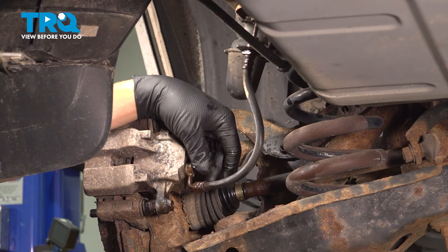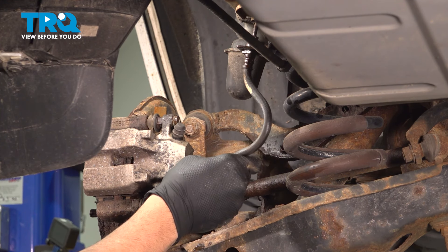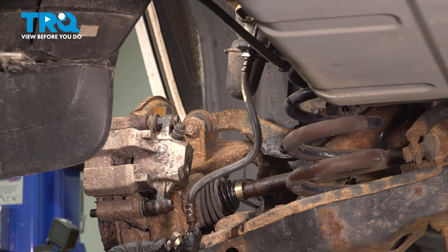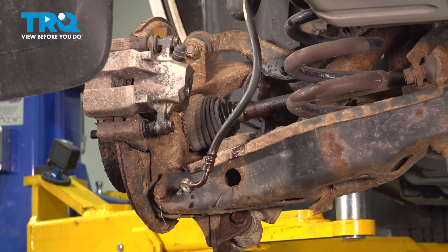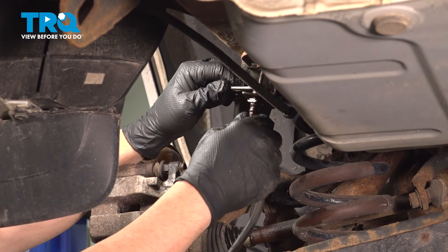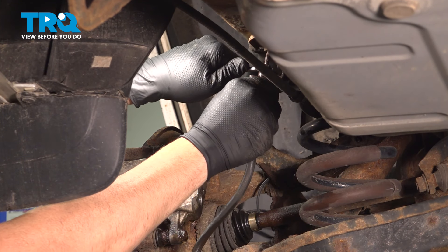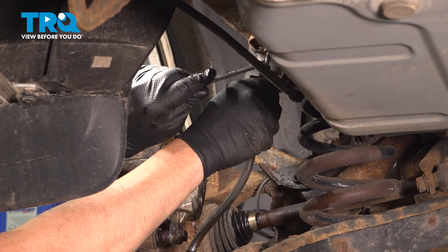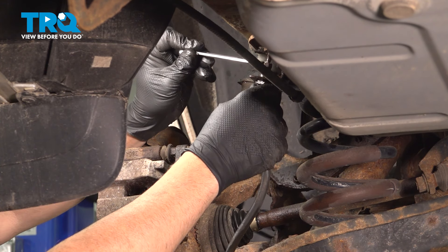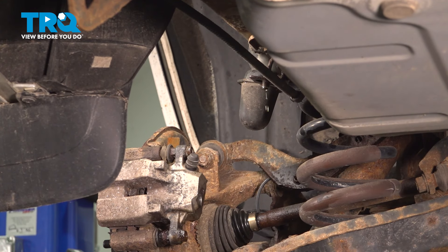Spin that bolt out — we're going to be reusing this bolt. Pull that cable off and make sure you can get that copper washer off. Make sure it's not still on there; both of them are stuck on our flex hose, which is fine. The next step is to move back up top to the 10mm nut. We're going to hold our flex hose and loosen that, unthread it completely from our flex hose, then spin that off and dispose of it.